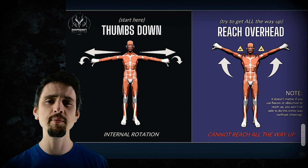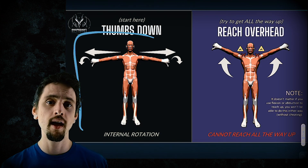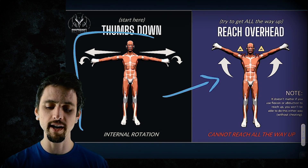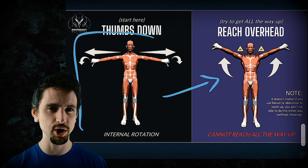Let's try a test. Stand up, get some room so you can reach your arms to the side, and let's do this. Reach your arms to the side. Turn your thumbs to point straight down. Now, without cheating, try to reach your arms overhead. I bet you cannot reach your arms all the way overhead without cheating.